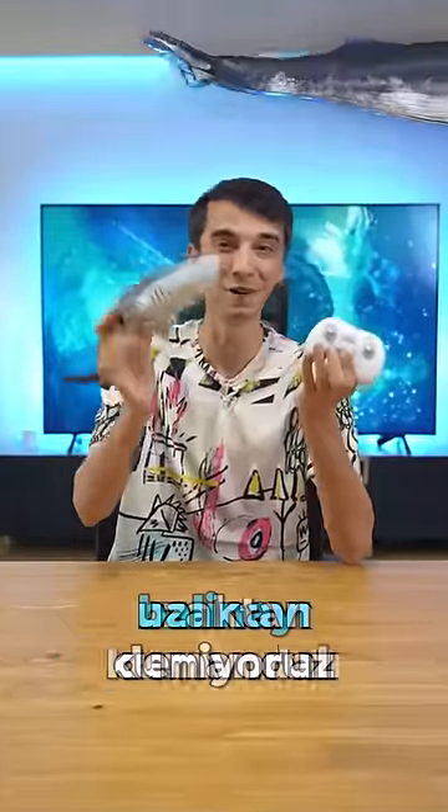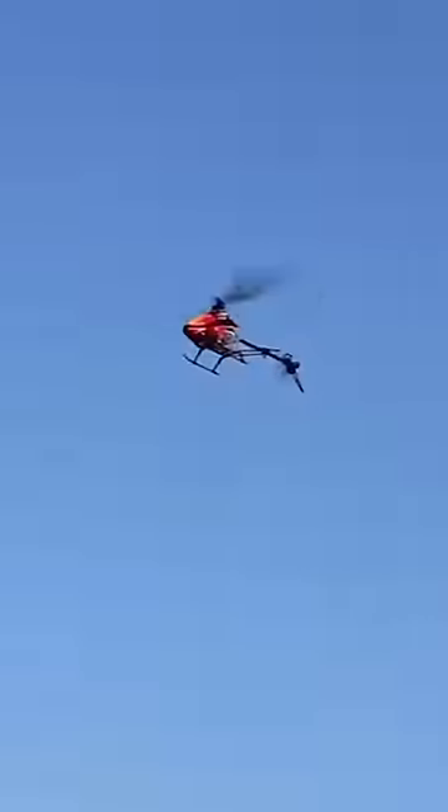Today we are testing a remote controlled whale I bought in China. I've reviewed a lot of remote controlled cars, airplanes, helicopters, tanks, etc. on this channel, but this is the strangest of them all.